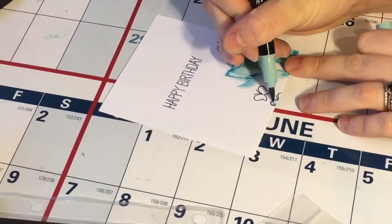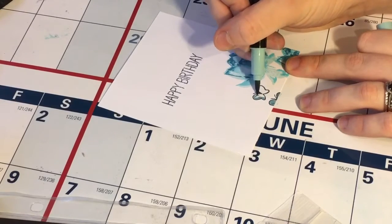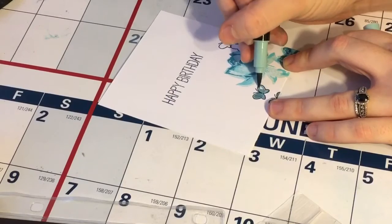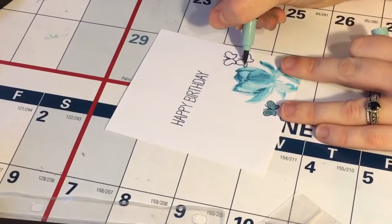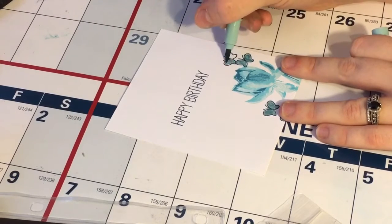Lastly, I wanted to add just a little bit more color, so I grabbed a marker that kind of matched the blue of the Altenew inks — this is a Stampin' Up marker — and I just colored in those butterflies to add a little more color to the card itself. Other than that, I just wanted to keep it really clean and simple.